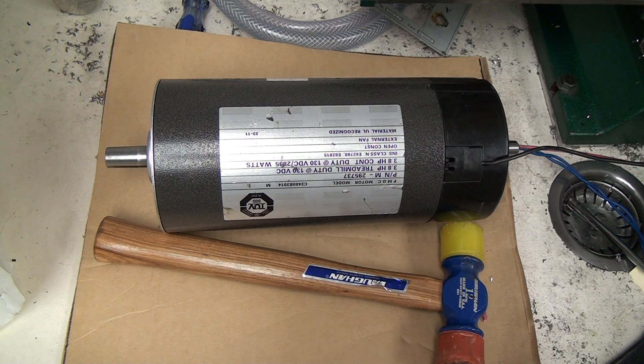I got it running and it's pretty smooth. I think maybe one of the bearings has got a little bit of noise in it, but I'm going to buy new bearings anyway because they're cheap. So let's go ahead and take a look.